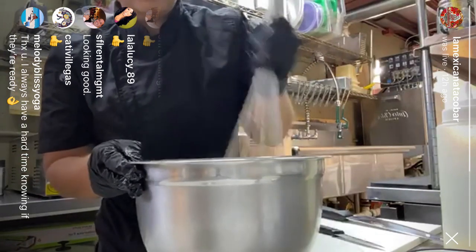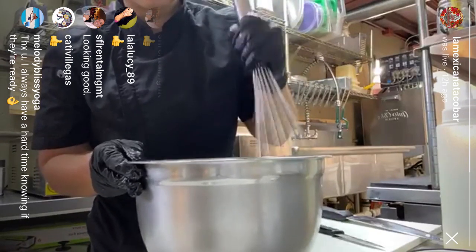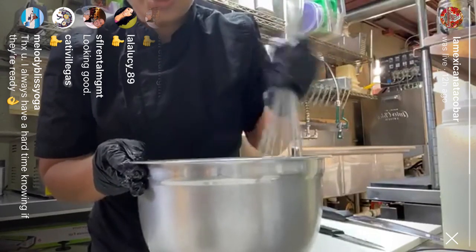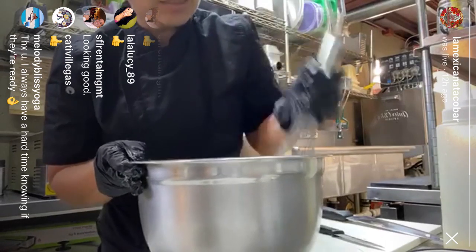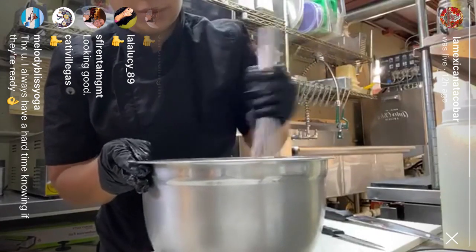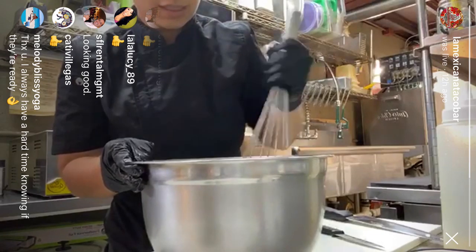I get a lot of questions about how much the guacamole needs to be mashed. I personally like chunky guacamole and we try to do it chunky here. Some people don't like it that way, so we can always change it and make it how they like it. But I like to feel a little bit of the avocado pieces in my guacamole.